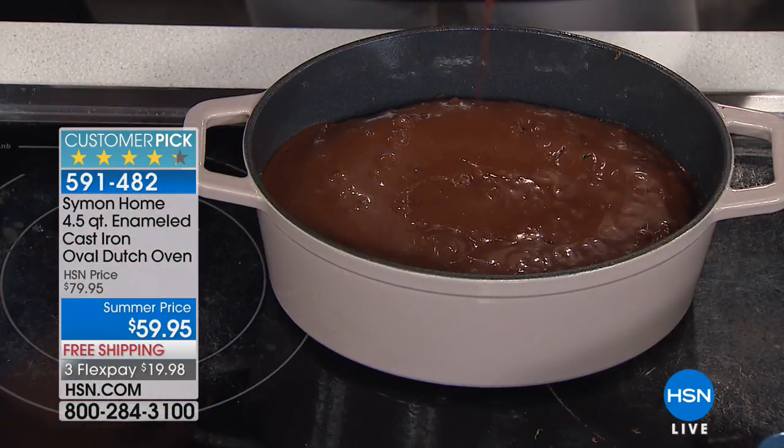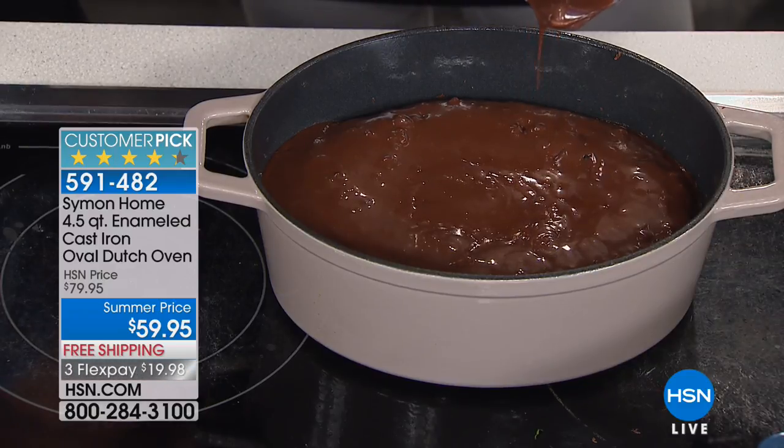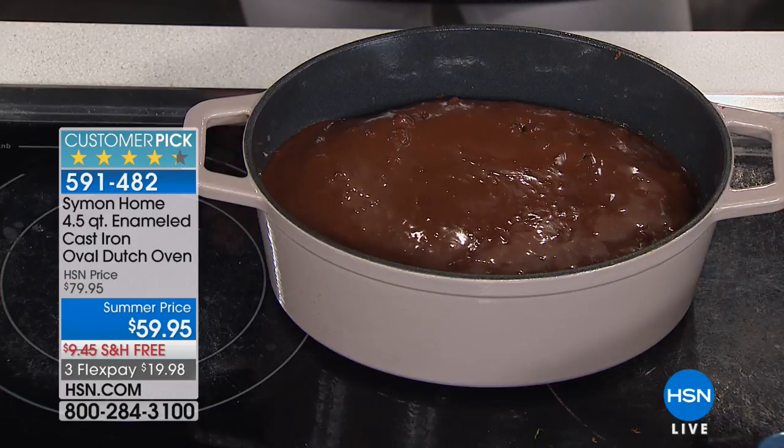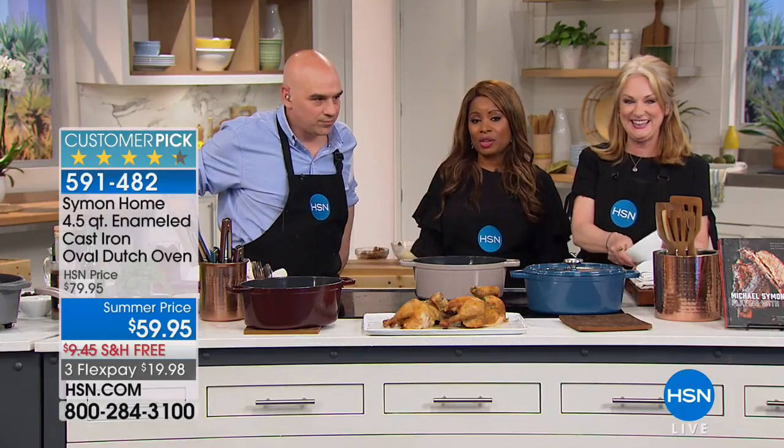You are going to serve your guests this beautiful warm chocolate cake with a little bit of whipped cream on top - it's going to change their life forever. Dorothy from Alabama wants to say hello - she's a big fan. Ms. Dorothy, you're live with Chef Michael Simon and his wife Liz.